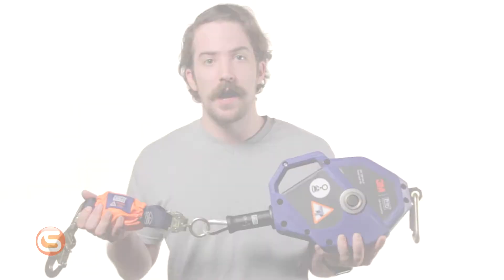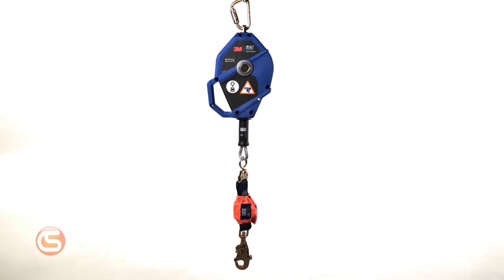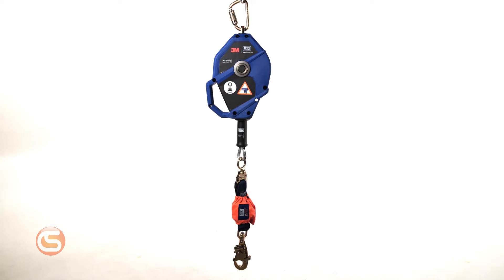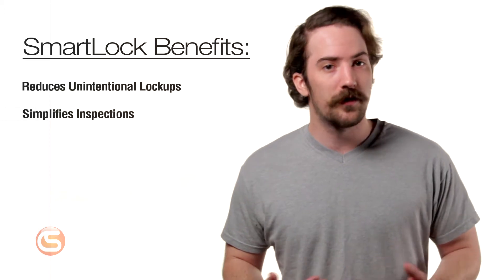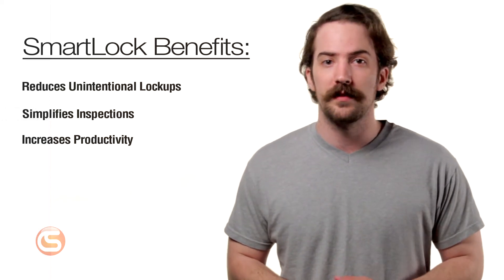Hey, I'm Connor with Columbia Safety and Supply, and in this video we're excited to show you the new Leading Edge Smart Lock Self-Retracting Lifeline from DBI Sala. DBI Sala has taken a giant leap in fall protection innovation with their smartest line of SRLs to date. They've taken a scientific approach to reduce unintentional lockups, simplify inspections, and increase productivity on the job.